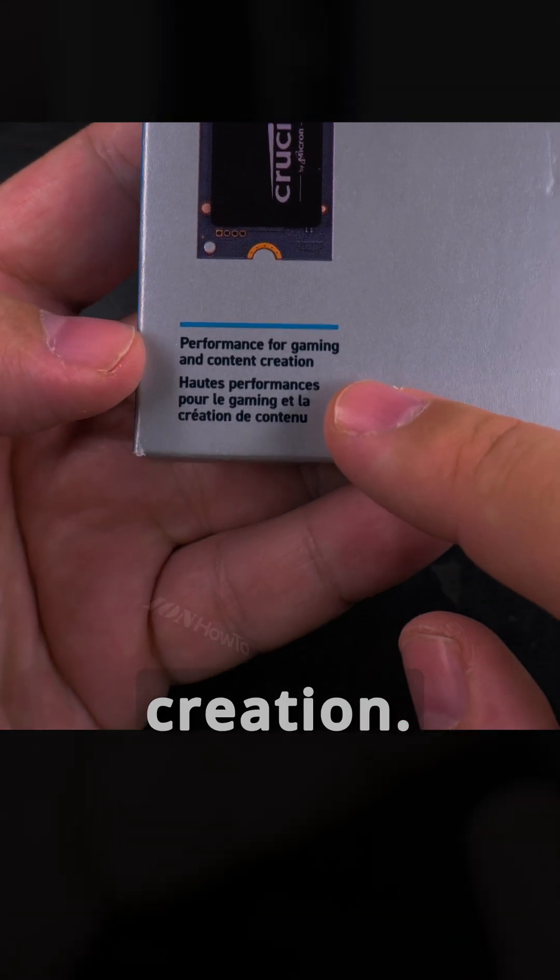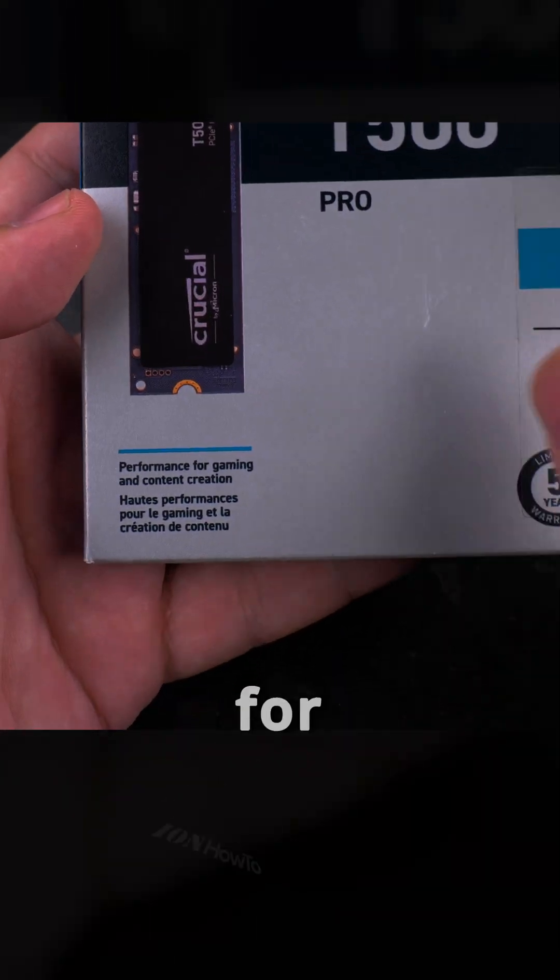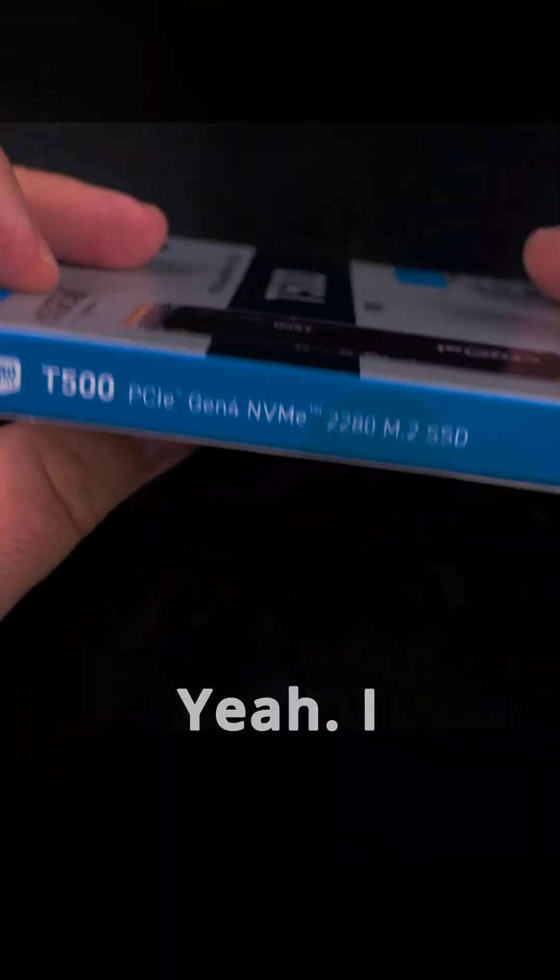Performance for gaming and content creation — I like how they start to market these things for content creation also, not just gaming. Yeah, I like Crucial.